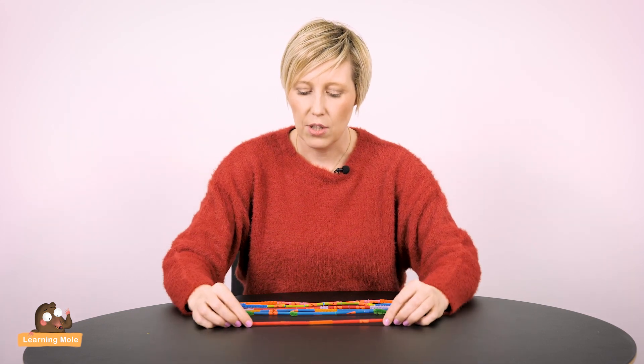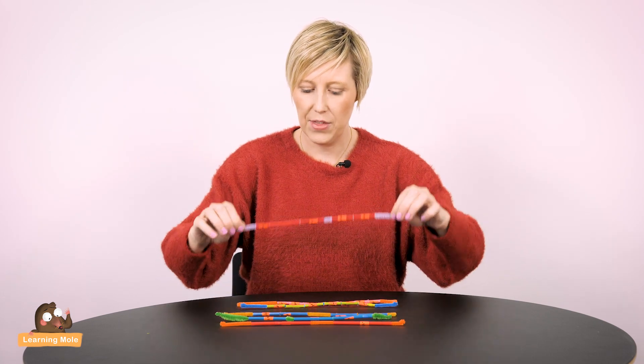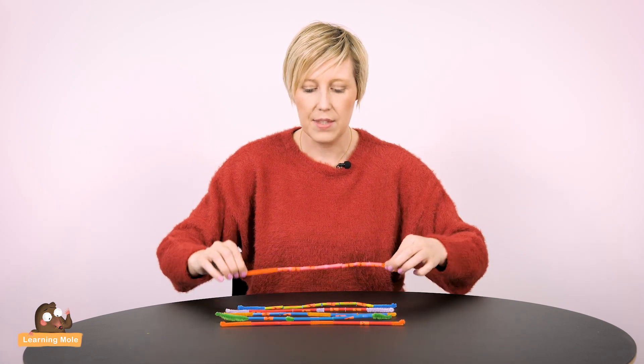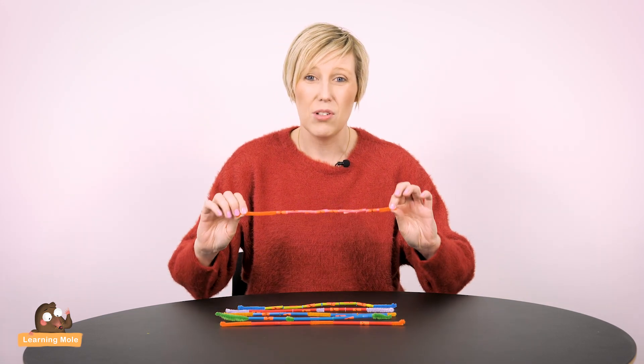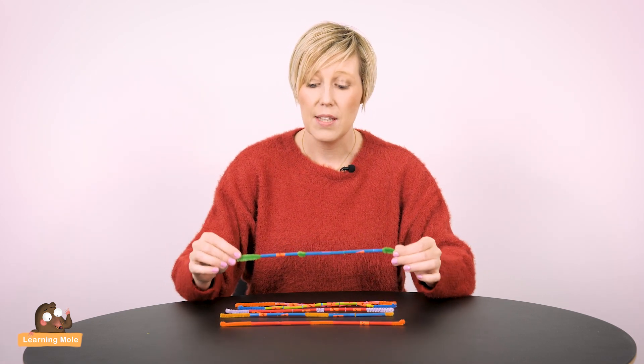Once you've done that you can make your halves, your thirds, quarters, fifths, sixths, eighths, and if you want to go on to making tenths I would suggest maybe those lovely big long arch straws. You can use whatever straws you like. I would recommend though when you're doing the thirds and the fifths that you do use a ruler to measure those out, because you do need this to be accurate otherwise it doesn't work.